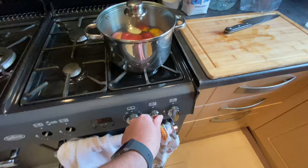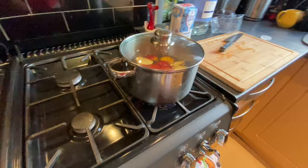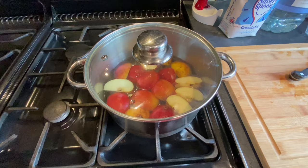Lid on, gas on, ignition. I'm going to turn that down and I just want that to come to the boil and begin to simmer so the apples soften.